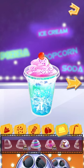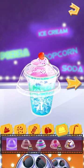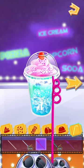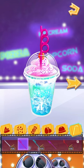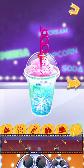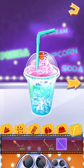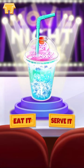Pick a cup lid for your soda! So many lovely straws! Pick your favorite! Wow! I love it! You could eat it now or serve to your customers!